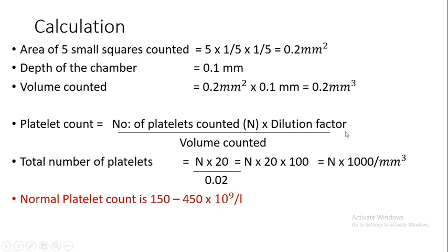Calculation: Area of the 5 small squares counted equals 5 × (1/5) × (1/5) = 0.2 square millimeters. Depth of the chamber is 0.1 millimeters. Therefore, volume counted equals 0.2 × 0.1 = 0.02 cubic millimeters. Platelet count equals number of platelets counted in 5 squares, multiplied by dilution factor, divided by volume counted. Therefore, total platelets = N × 20 ÷ 0.02.